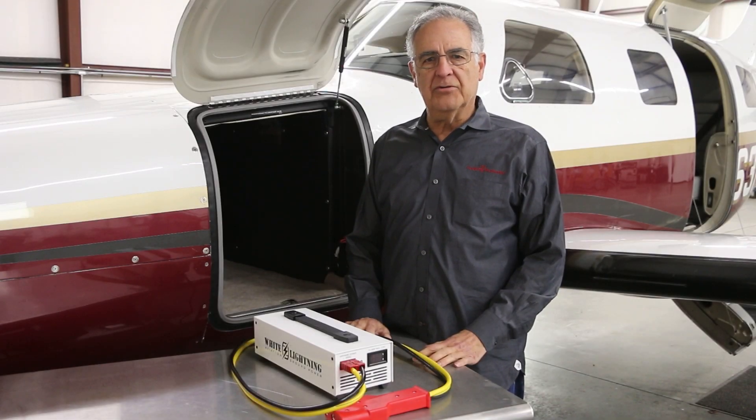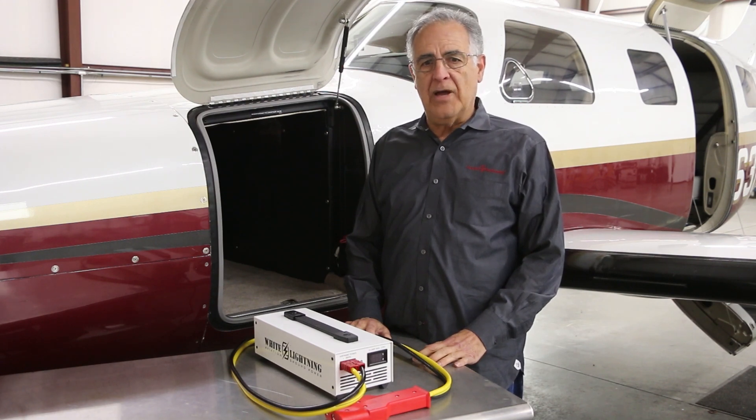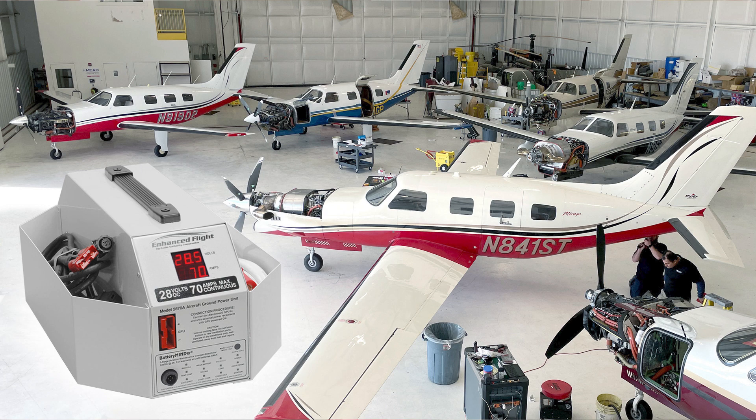Audio Authority's experience in general aviation began more than 40 years ago. Today, our ground power units, or GPUs, set the quality standard for airframe power with aircraft owners and shops alike.